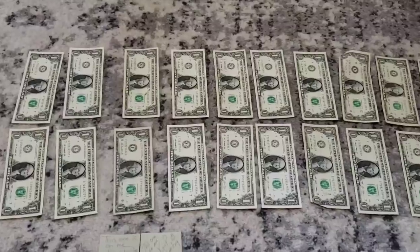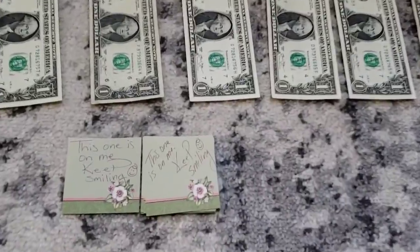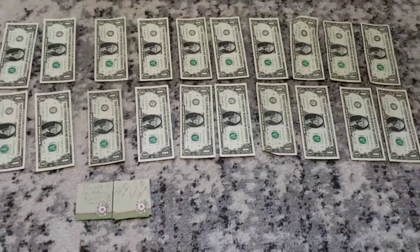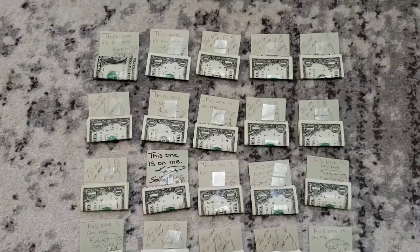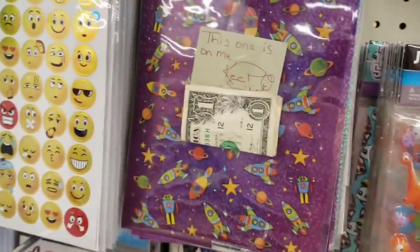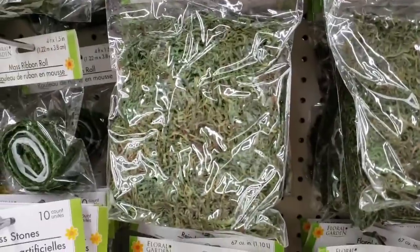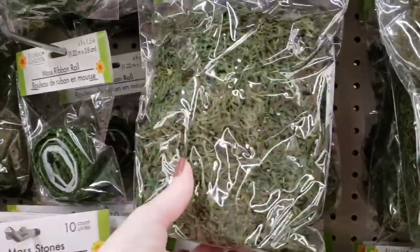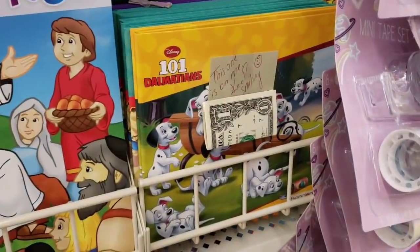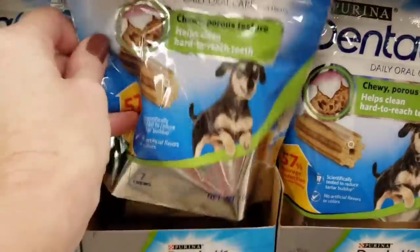So what I will be doing is taking this $20 and taping these little notes on them that will say 'this one is on me, keep smiling,' and I'm going to be adding these to products throughout all of these stores.